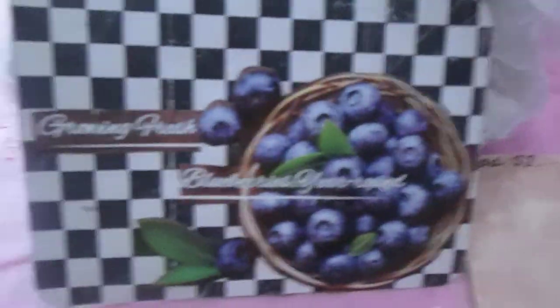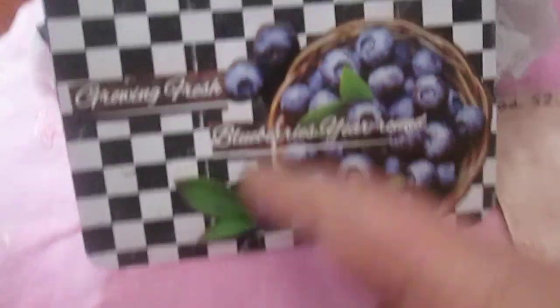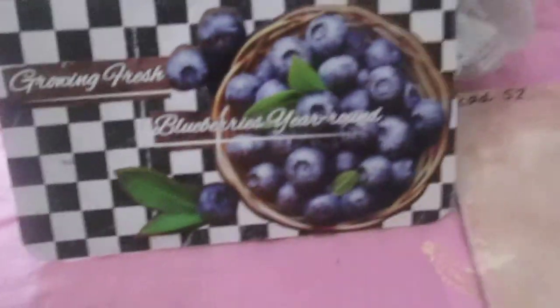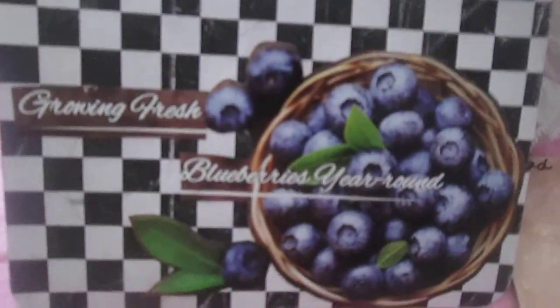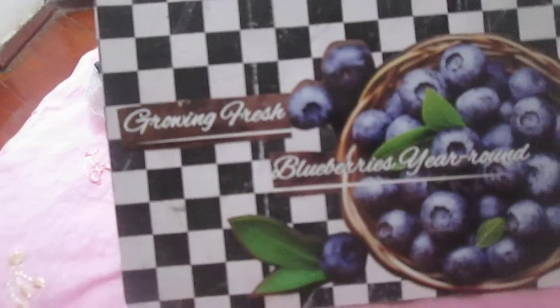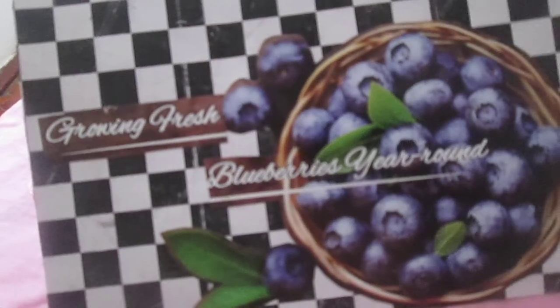This is index card number 52. I just used paper that I watercolored. Next, this is a black and white print — I found this paper just because it's July and the season for blueberries, so I decided to use this picture of fresh growing blueberries.